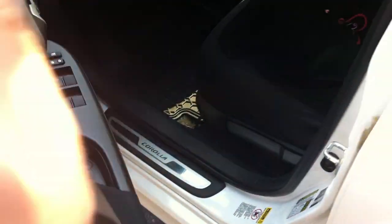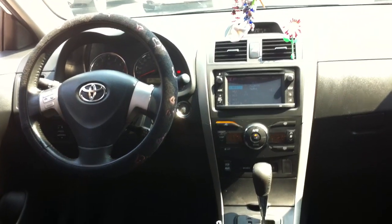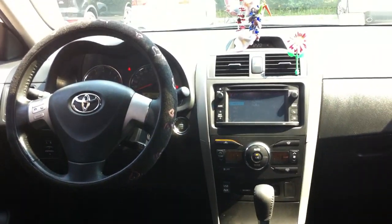Let's check out the back seat. I can't open the trunk — it's a bit dirty and there's some stuff in the back, so I'm just gonna skip that. Your cup holders. Assist handles.